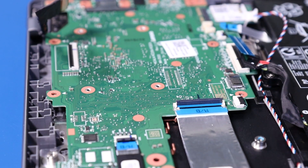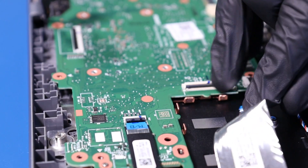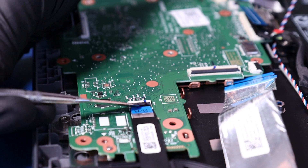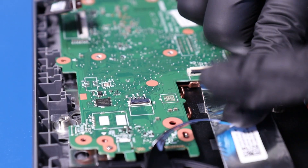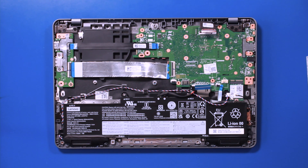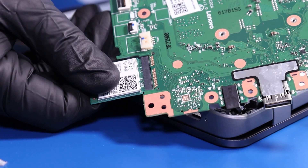Unplug the daughterboard cables from the motherboard. Gently lift up and pull back on the motherboard, taking care not to bend or damage the ports. And finally, unplug the wifi card from the motherboard.